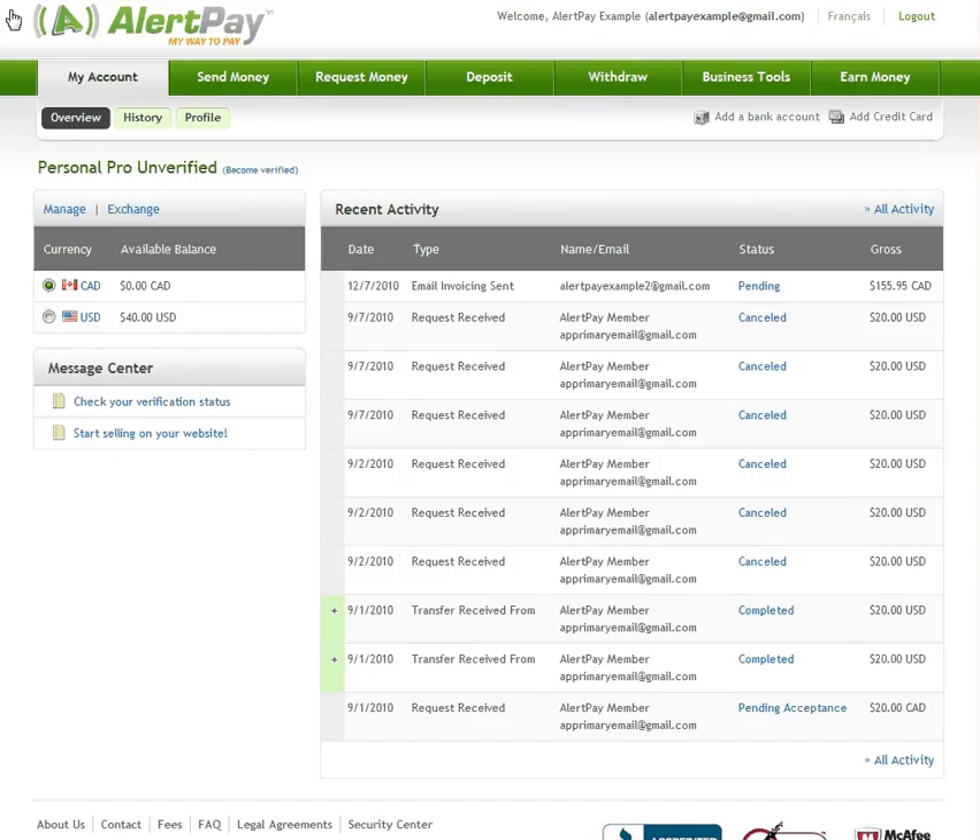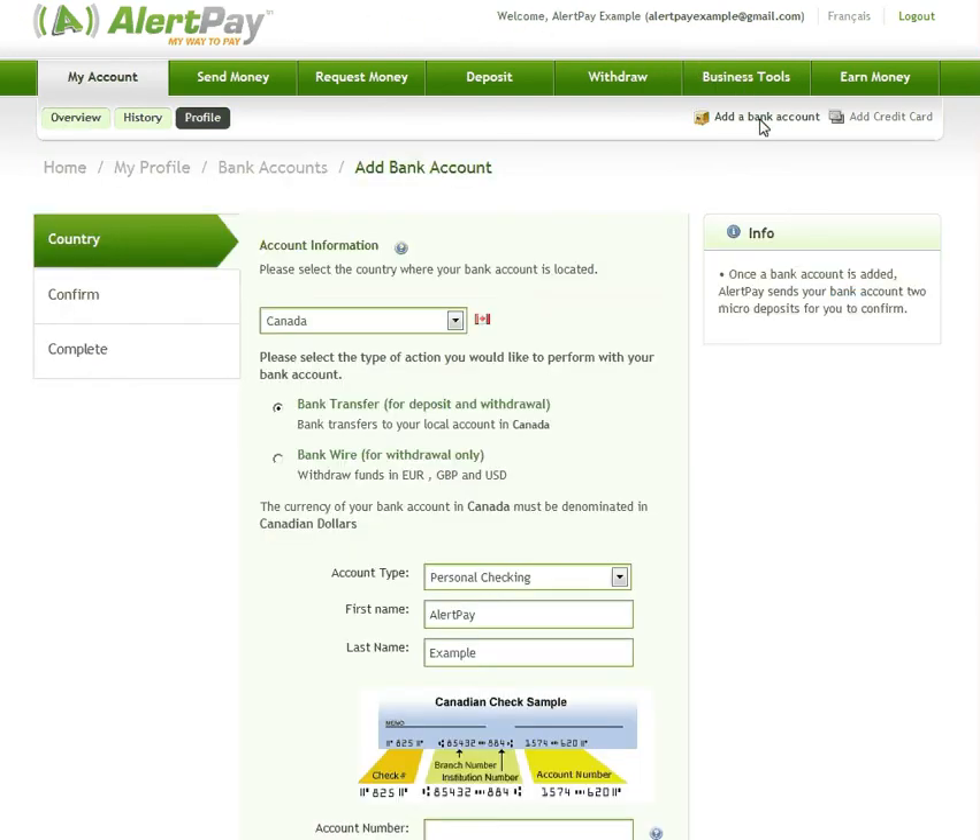First, log in to your AlertPay account and click on Add a bank account. Now select the country where your bank account is located and choose whether you would like to use your account for bank transfers or bank wires, and click on Next.